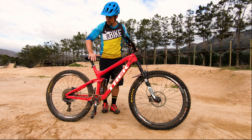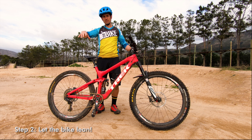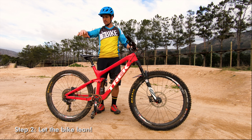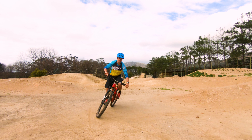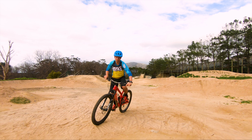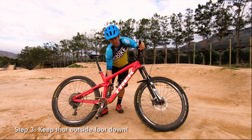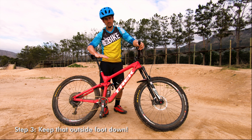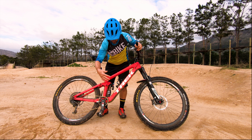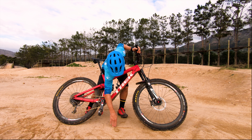If you've got a dropper seat post, it's really easy to move the bike from side to side. If you don't have a dropper, that's not a problem — just get your weight a little bit forward, lean the bike over, and it's easy to lean it from side to side. The other key thing is you always need to have your outside foot down when you go around a corner, with all your weight on that outside foot, pushing down.